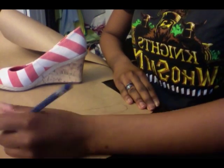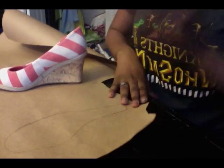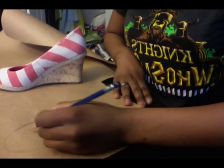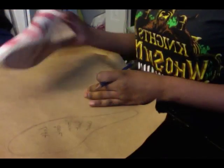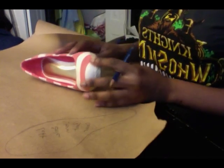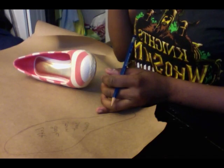Always be sure to label your pattern pieces, because you don't want to be flipping stuff back and forth and having a hard time figuring out what goes where. In this case this is the left side, so now I'm going to start with the outside of my shoe.